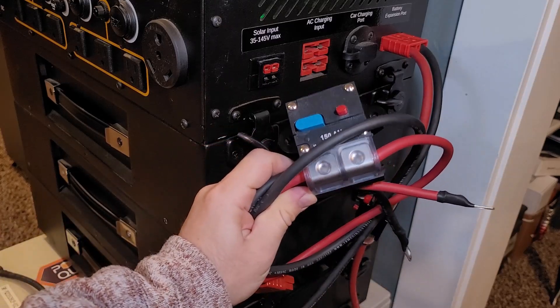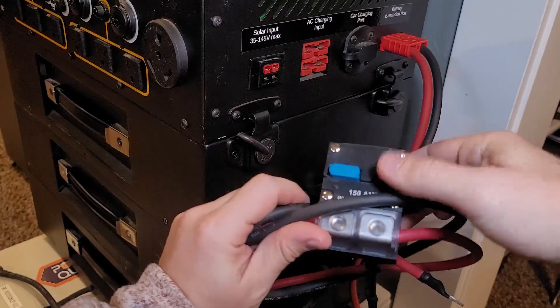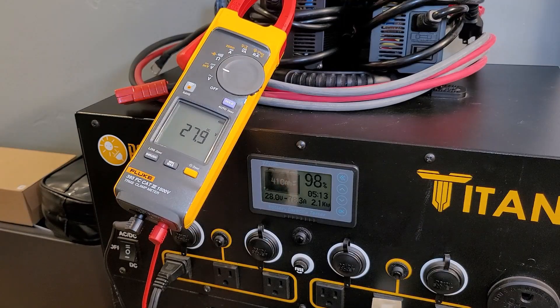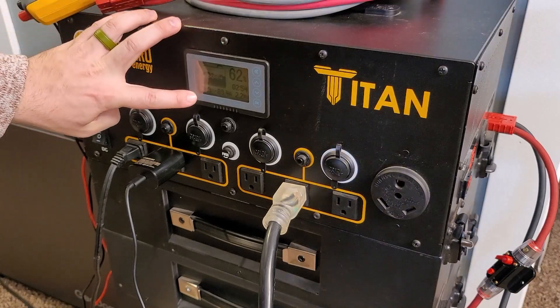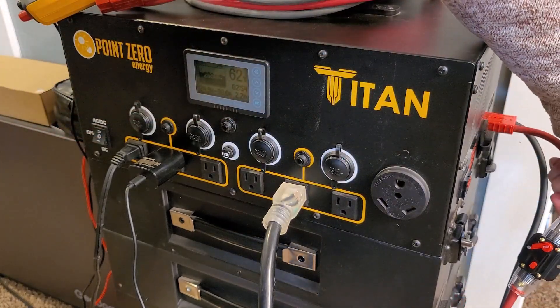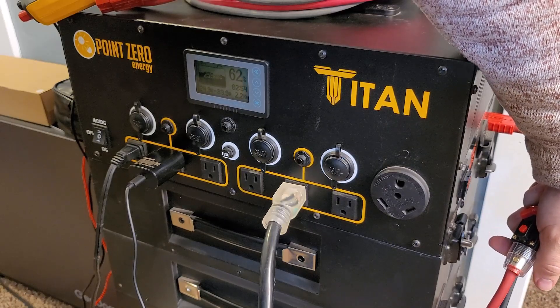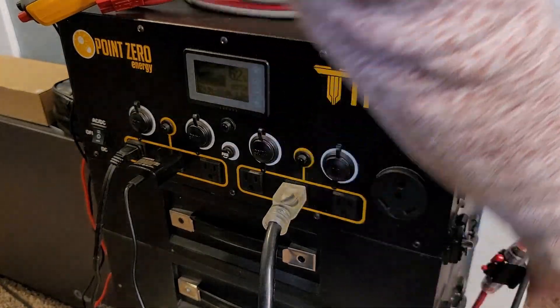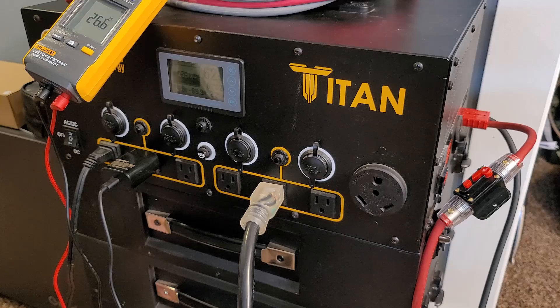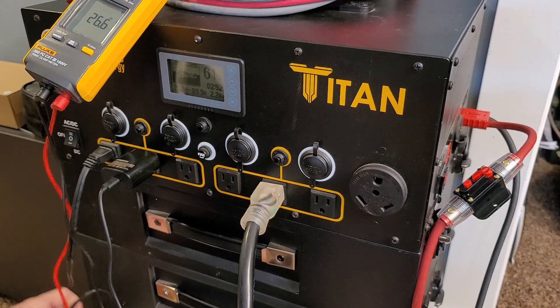If it doesn't work, I have a new cable with a different breaker ready. We've got a 0.2C discharge load on it — 28.0 volts on the Titan screen and 28.1 volts on the Fluke meter. These do seem to be working in parallel just fine. About two hours in at 24.9 volts, the breaker just flipped. I learned these breakers pop due to heat — the amperage was low. The screen says 24.9 but we have 26.6 on the expansion batteries. That is a big difference.